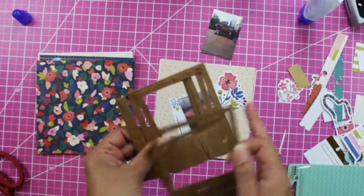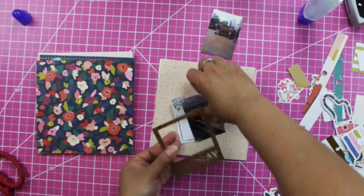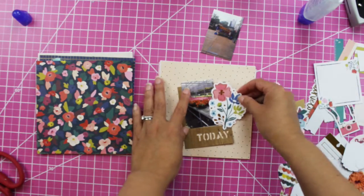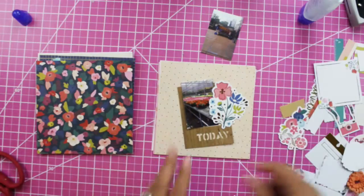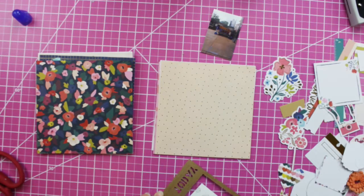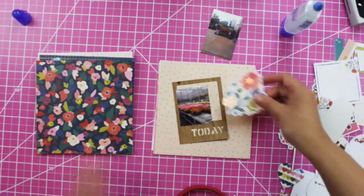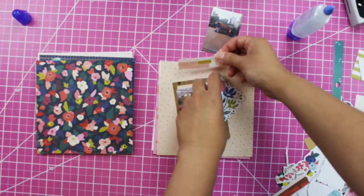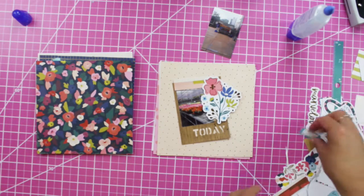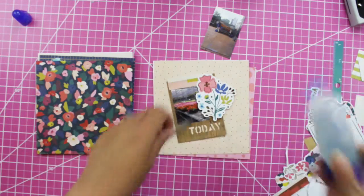I do have the jelly bean frames I used on the cover. The word is 'today,' so I can use these. Then a big flower here — so it's like the flowers are coming out of the frame; that's the effect I want to create. I'm going to glue the frame, add some flowers here for color, and then put this little tag here where I can write 'flowers' or something.